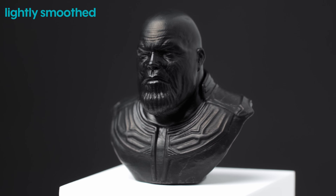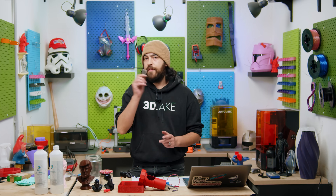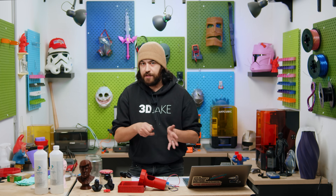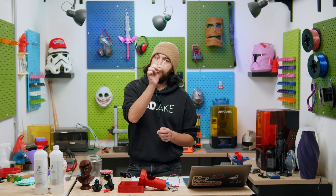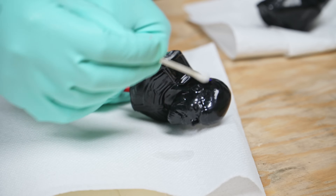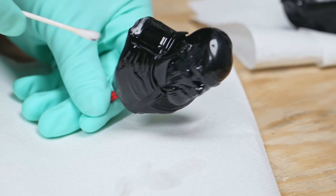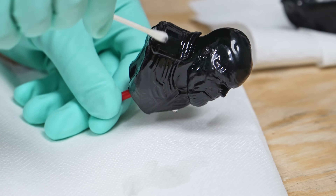Look at that — Thanos, you handsome man, your head is so smooth and shiny. By the way, if you do get a bit of white residue on the part that you smoothed, what you can do is use a Q-tip dipped in acetone and just brush on the model. Only brush in one direction — if you go back and forth it might damage the surface. Then just let the acetone evaporate and after a minute it should be gone.